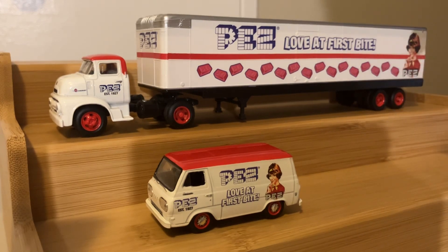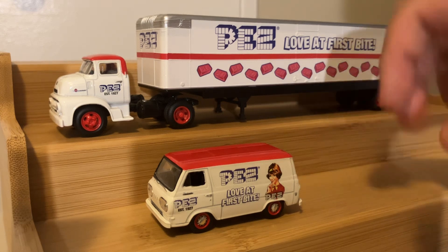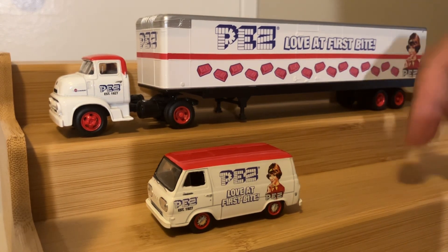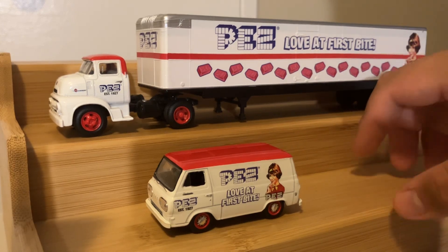That's right, we're looking at a Green Light truck in this video. This is part of their M2 series. Now, with the M2 series, their die-cast cars and trucks come mounted to a display case,